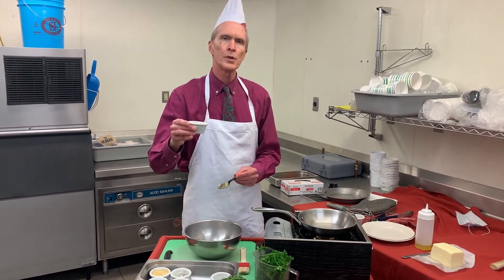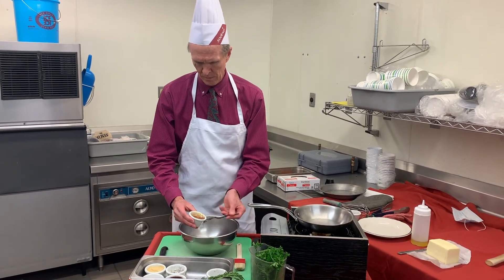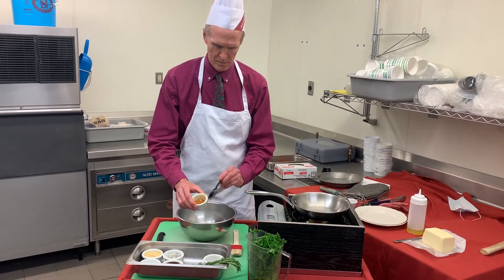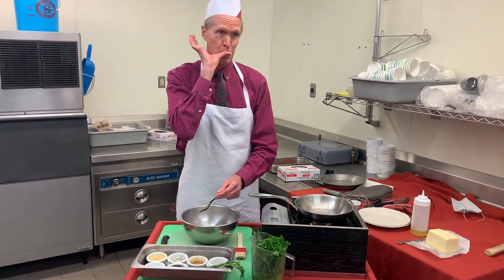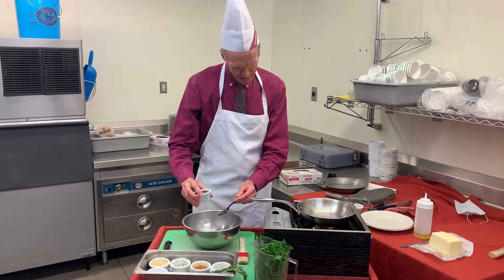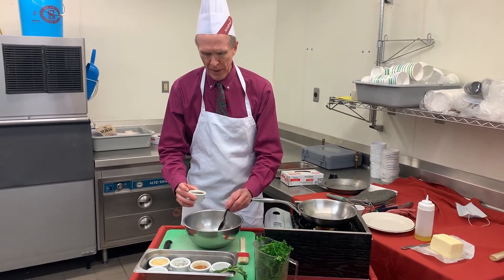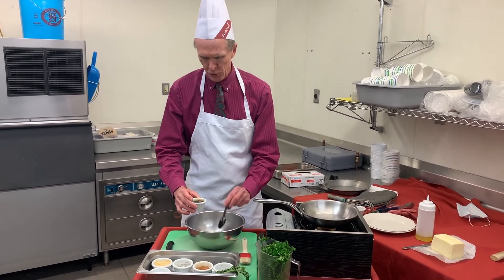Now I'm going to add two tablespoons of honey. You can try not to get it on you but I like picking it off. And one tablespoon maple syrup. Now be careful — you might be tempted to put the same amount of maple syrup in as you do honey, but it can overpower it, so just use the one tablespoon.